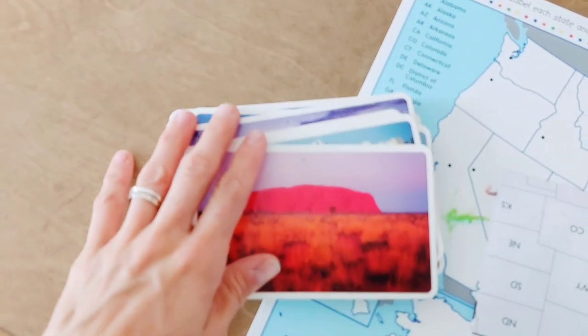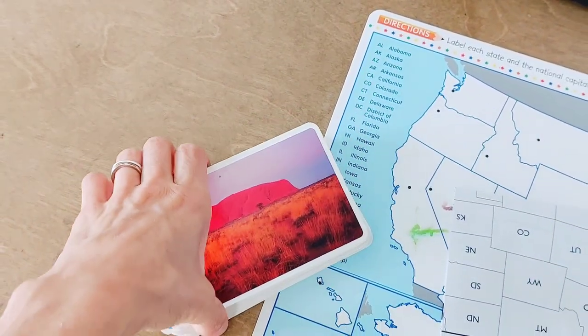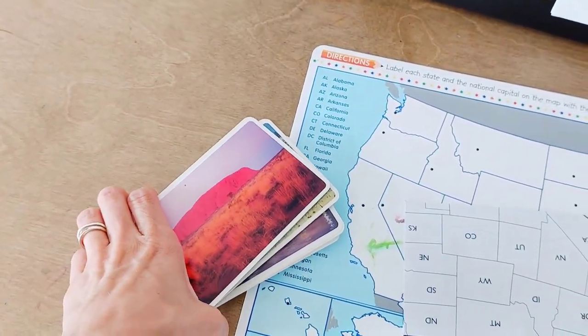We've also been learning different famous landmarks using these cards that go along with our journey through the continents. I try to pick memory work pieces that relate to what we're learning in science, history, and geography.